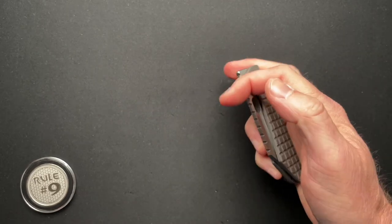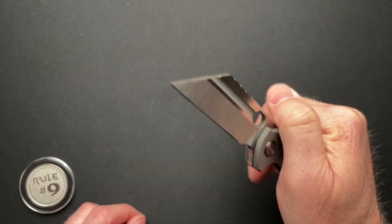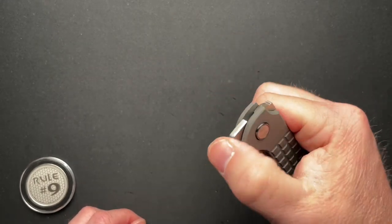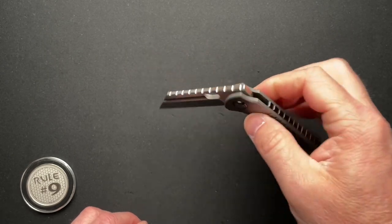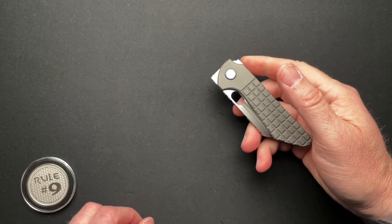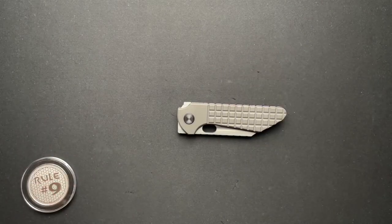I think it almost needs a little more jimping up here to get a better grip on the front flip. It's just kind of the geometry. While it is a front flipper, I don't think that's its primary deployment method. Enough about that — let's talk about the specs real quick.